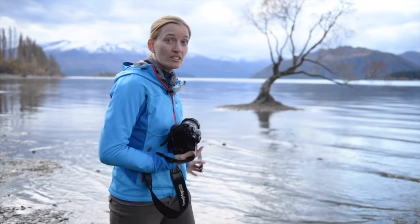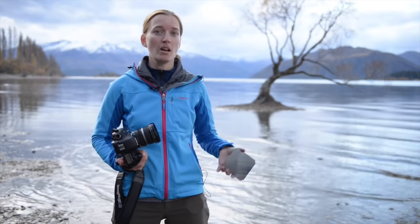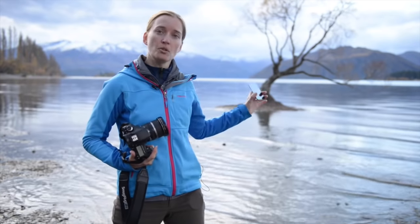Varina Patel here in New Zealand — this is Lake Wanaka behind me, beautiful place, and I'm shooting the Wanaka tree. I'm making a decision between using an ND filter and not.